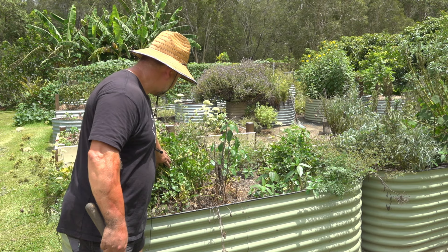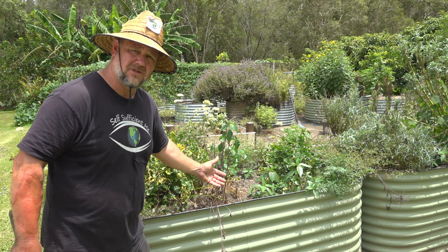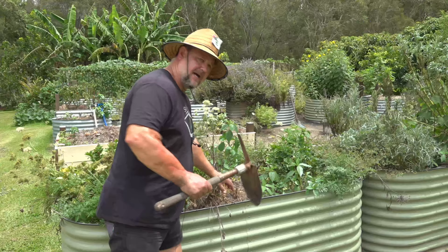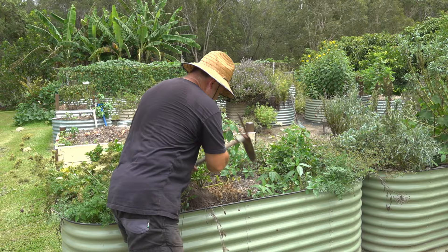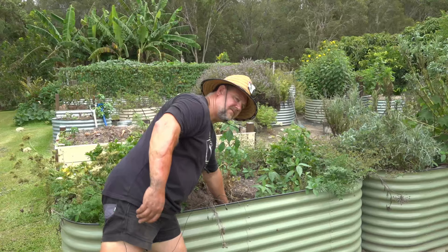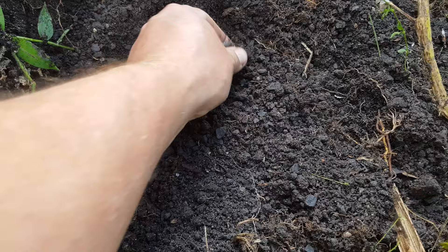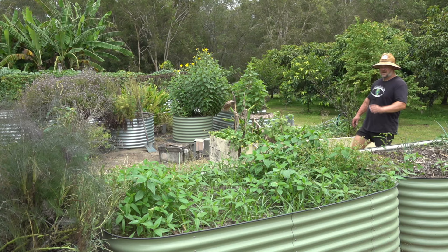You can also tell when a bed needs rejuvenating by observing how well the plants are doing. If plants have slowed down and it's still the appropriate season for them to grow, the likelihood is the soil isn't as good as it should be. Another way to tell is by simply digging down sometimes a foot or so and looking for worms and other animals - any signs of life. Good garden soil is full of life; it's a living organism with fungi, animals, and worms. If it looks pretty bare, it's a sign it's not a great medium for growing veg.